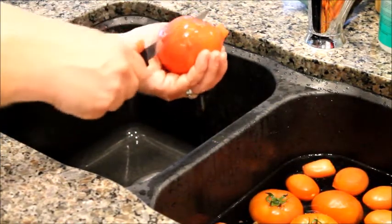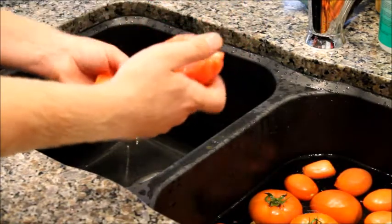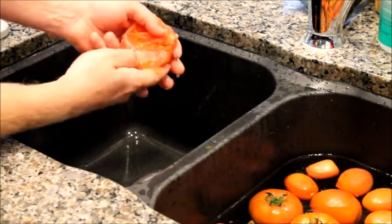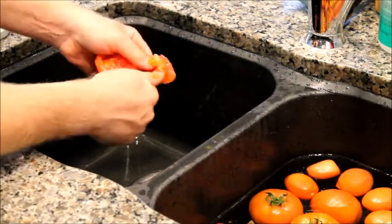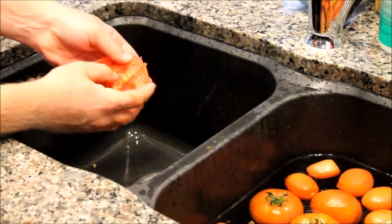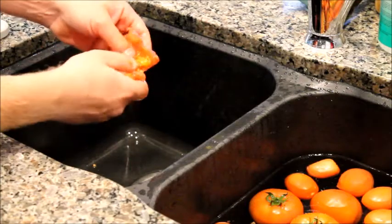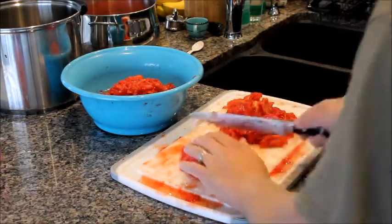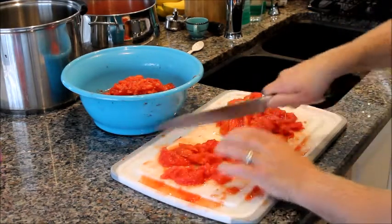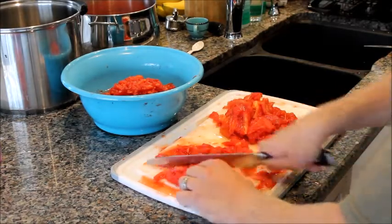Now cut it in half. Your Roma tomatoes will have two chambers on each side; this one will have three. Use your thumb to get the seeds out — there's still more in there, so just open it right up and get the seeds out. You're going to have to chop this up into smaller pieces anyway. You don't have to be picky, you can have some seeds — who cares? Just go and get it done, chopping up the tomatoes. You don't want half a tomato on the chip.